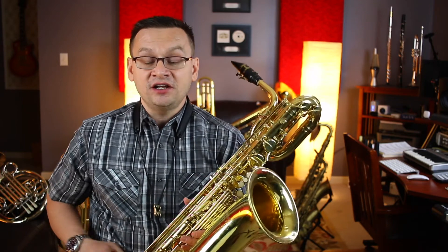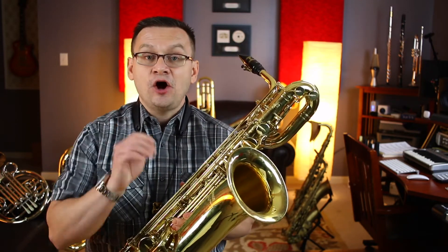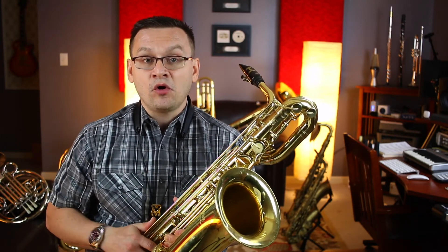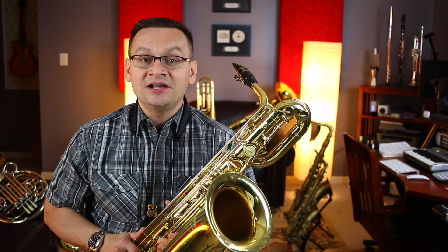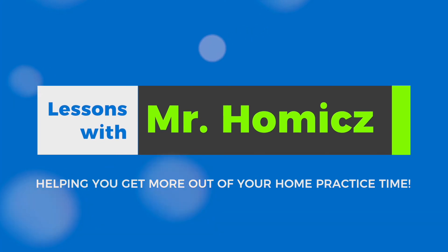That finishes our video for Accent Book 2, page number five for Barry Saxophones. I hope that you'll use the video again if you need more help, or would just want to play some more on your Barry Saxophones. Keep practicing, and when I see you next time, we'll do another page in our Accent Book 2. Keep practicing — I'll see you next time!